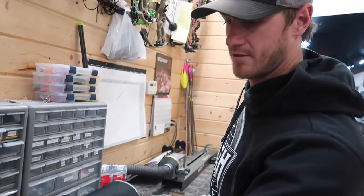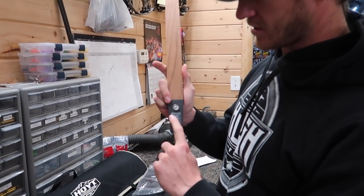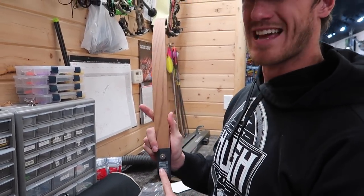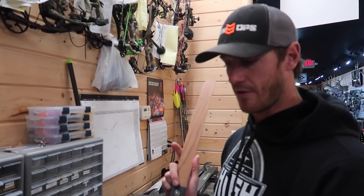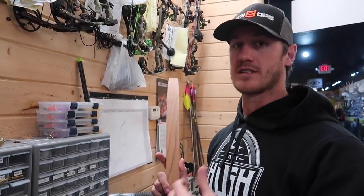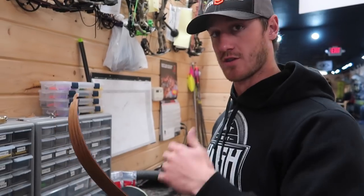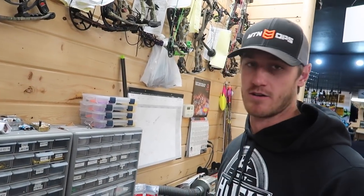The weight listed on the limbs — these are 45 pounds at 28 inches of draw. Any set of limbs you're looking at, whether short, medium, or long, the listed weight is at 28 inches. Since Eric has a 27-inch draw, they'll probably be in the 43-pound range, which is great. Take that into account when calculating the poundage you want to shoot at your draw length.